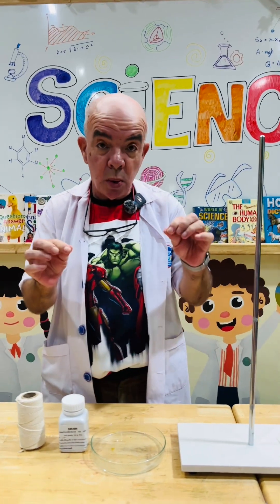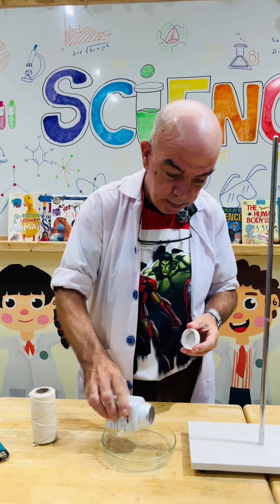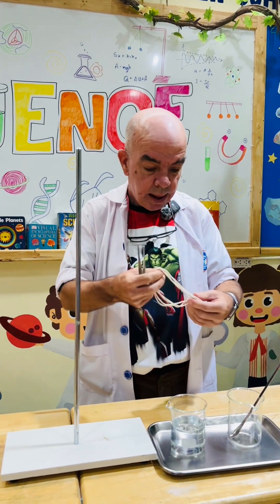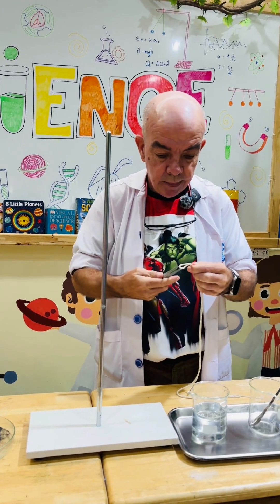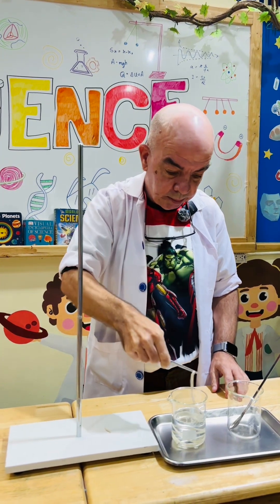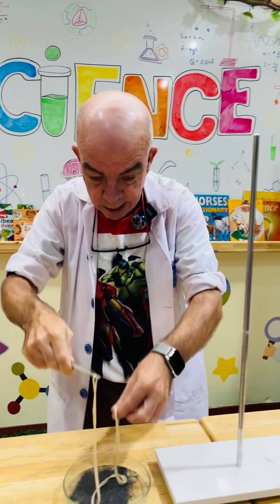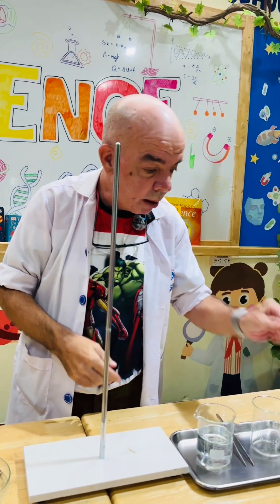We have cut a small piece of string that we'll need. The first thing is to put the iron powder into the dish. Next we are going to get the tweezers and get our string and put it into the alcohol, then from the alcohol into the iron powder.